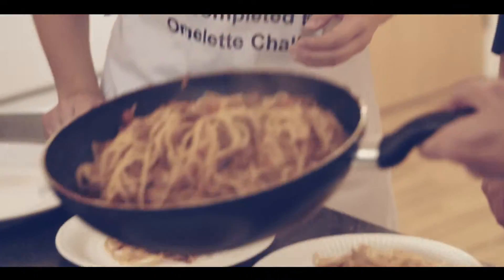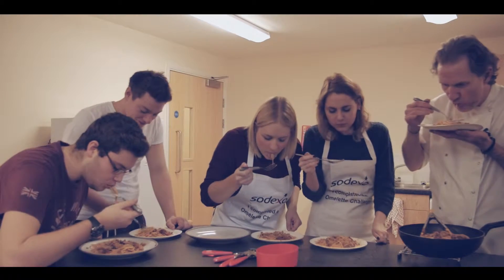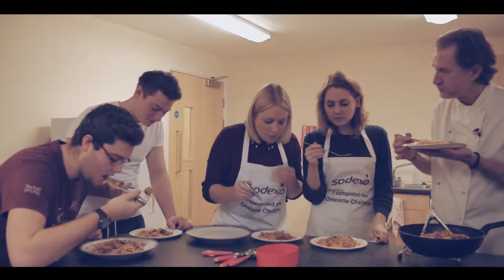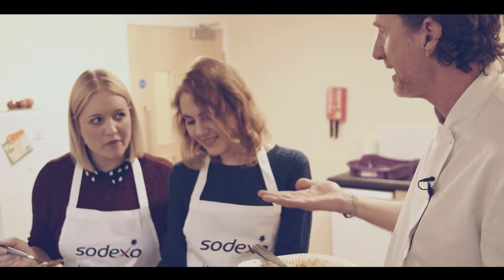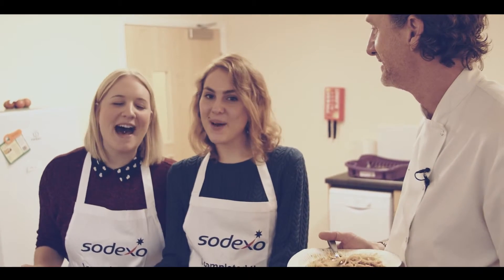Guys, is spaghetti bolognese your favorite meal? A bit more sauce for that boy. Smells great anyway, doesn't it? It really is everyone's favorite and it's so easy to cook. What would you say to everyone watching out there? Get the pan on!